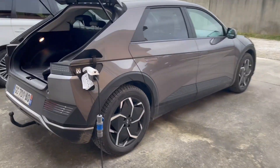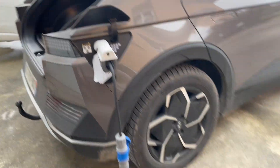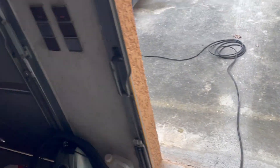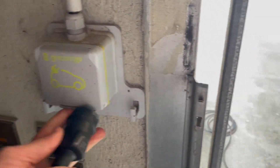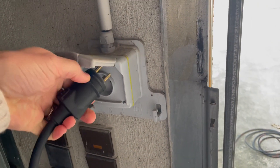Now I'm going to connect the cable, which is plugged into the vehicle-to-load, directly into the GreenUp plug that I'm using to charge the electric vehicle.